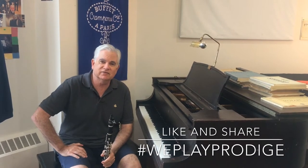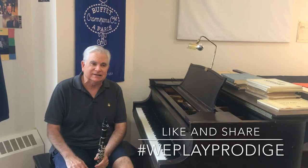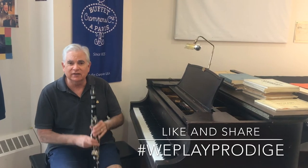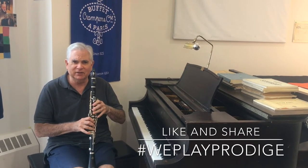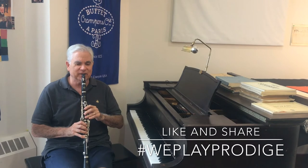I noticed that it's very full sounding, very even, it's got a nice sound. It might be a little lighter in response compared to my Tosca, but I think it's really good. The mechanism is really right on — it's a little more resistant than my instruments because they're a little older, but I think it sounds really quite good.